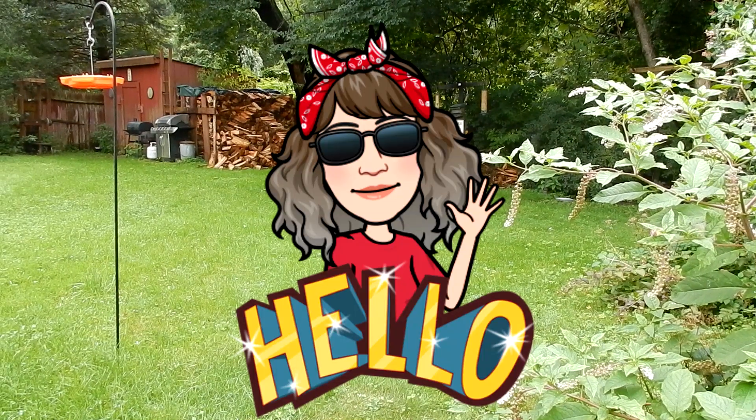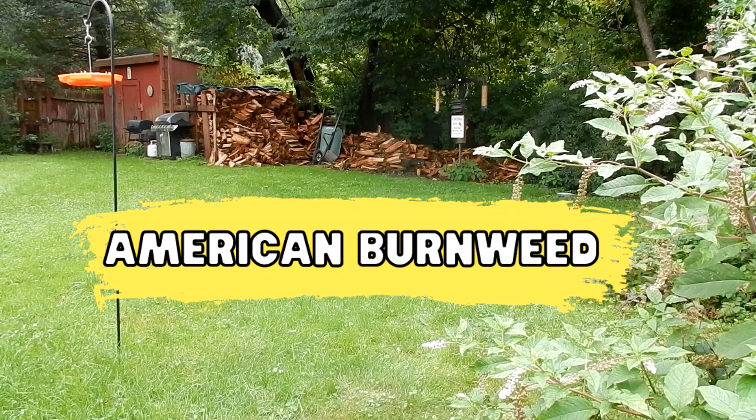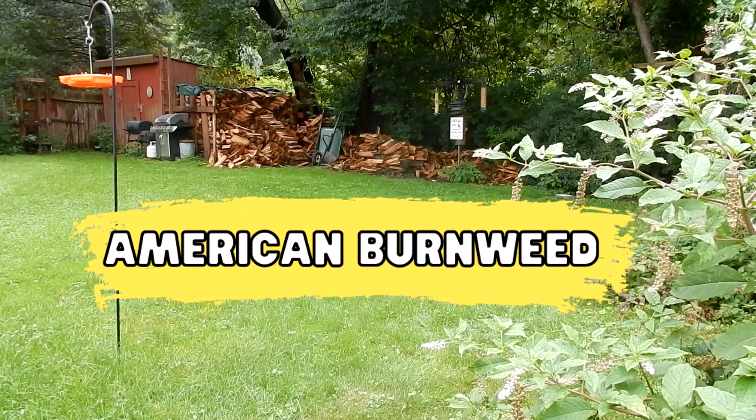Good morning everyone. Today I'm in Bellingham, Massachusetts. I'm doing Wildflowers 101, episode 51. Today we will be looking for American burnweed.